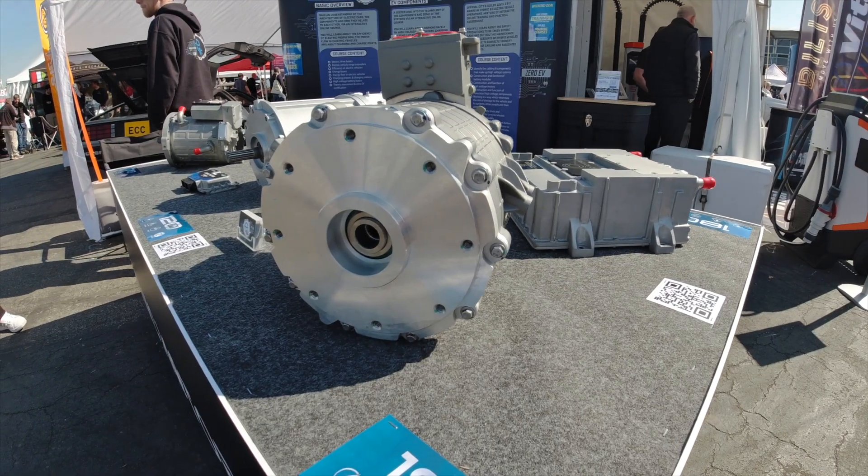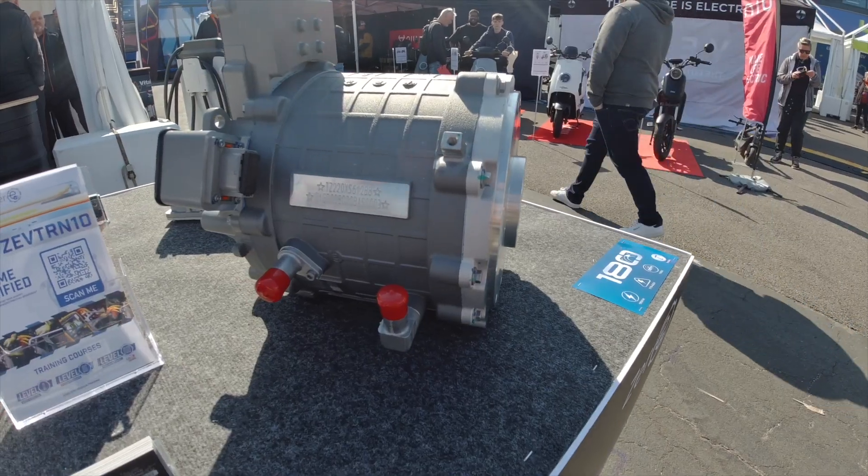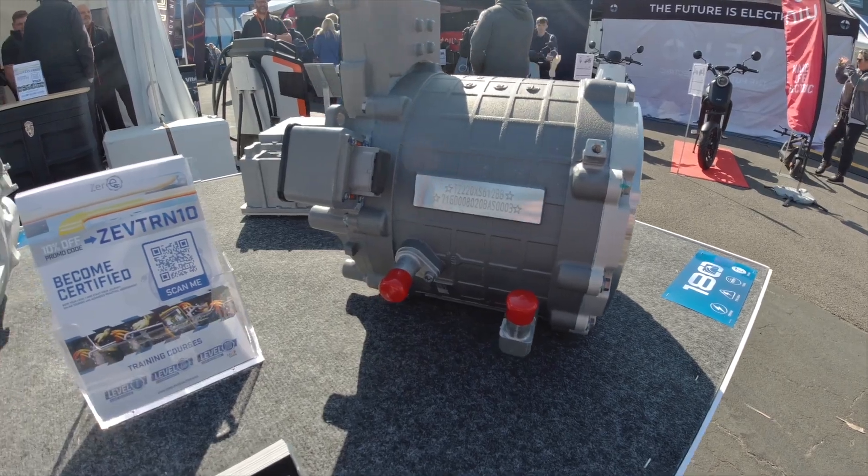Zero EV have got one as well — the Zonic motor — which they've only just recently put on the market. It's currently rated at 180 kilowatts, which is a little bit below where you'd want it to be, but it's a brand new motor, decent price, and it's available. A lot of motors at the moment, if you order, you'll be waiting three or four months — the whole supply chain is really struggling.